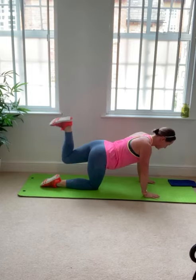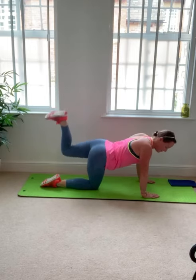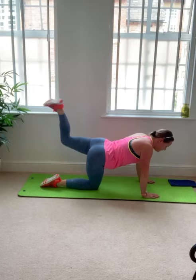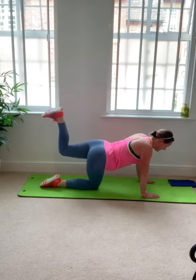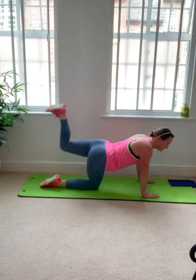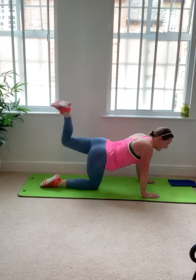40 seconds. Even weight through the hands. The knee can stay high, or if you prefer, bring it all the way down and all the way up. The benefit of coming all the way down is it releases a little bit of tension in the muscles, but you've got more work from the muscles to lift it back up again. The benefit of the knee staying high is you maintain constant tension through the muscles, but they might fatigue a little quicker. Little pulses — lifting the knee or using the full range, bringing the knee down, kicking it back up. Well done.